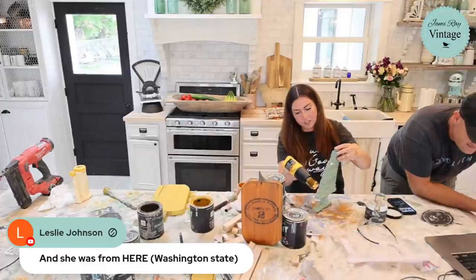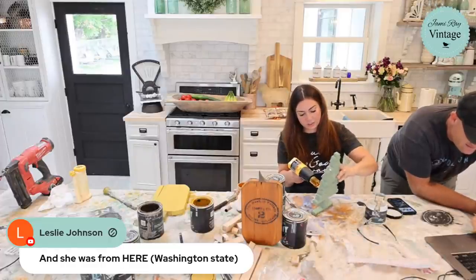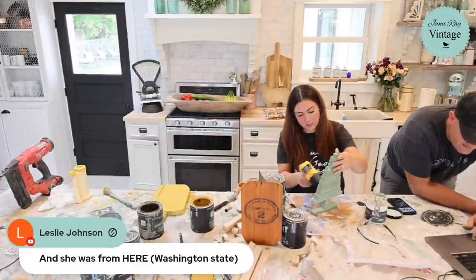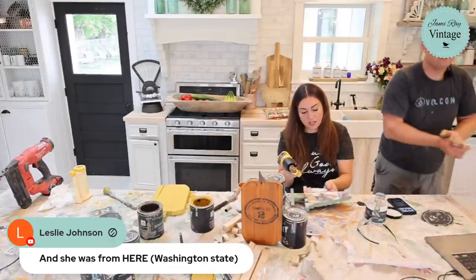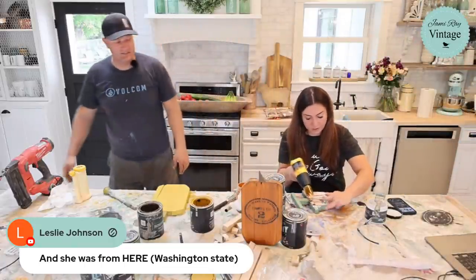If you're going to heat gun decoupaged paper, make sure you keep it moving — you don't want to make it bubble. Because the surface isn't level, I'm using my finger to really push the paper down on the creases.